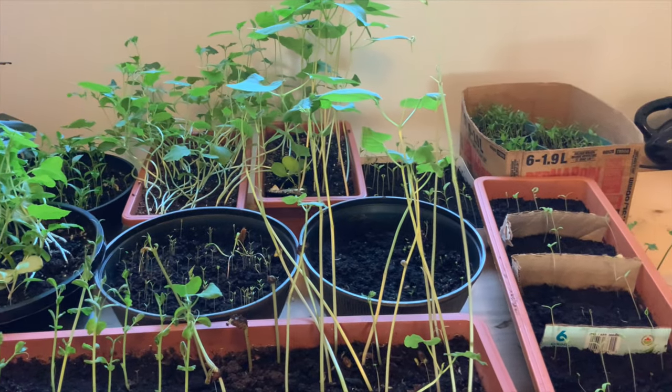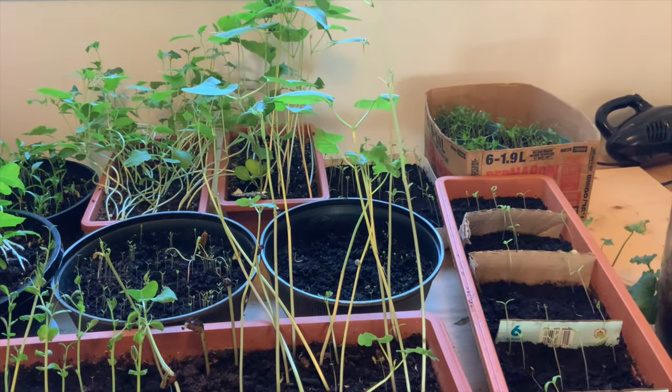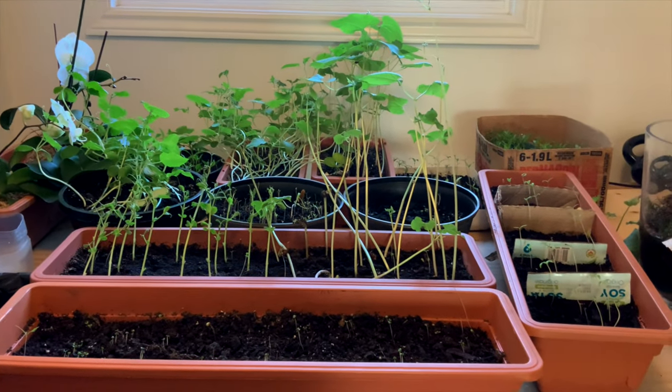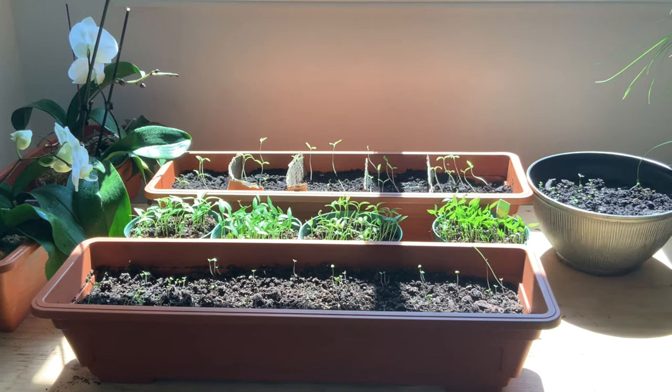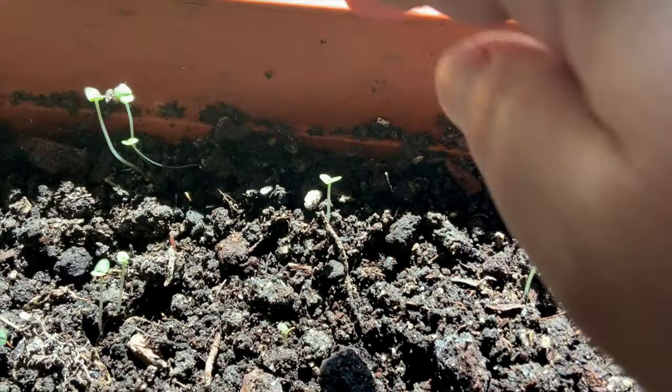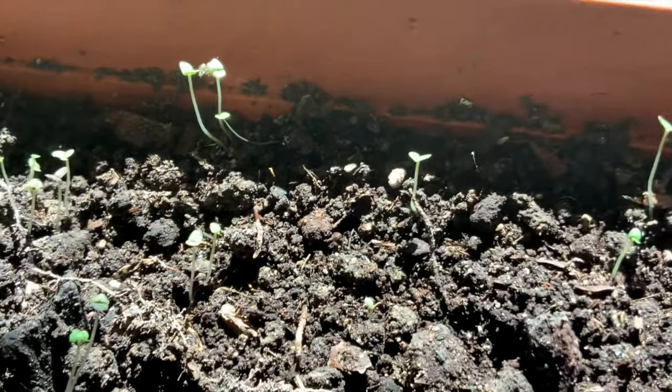I'm happy to announce that I've finally found a way to get rid of fungus gnats — 100%, completely get rid of them. I've tried so many ways, but none of them really seemed to work. So before I tell you about my amazing discovery, I'm just going to share a bit of information about this annoying creature.